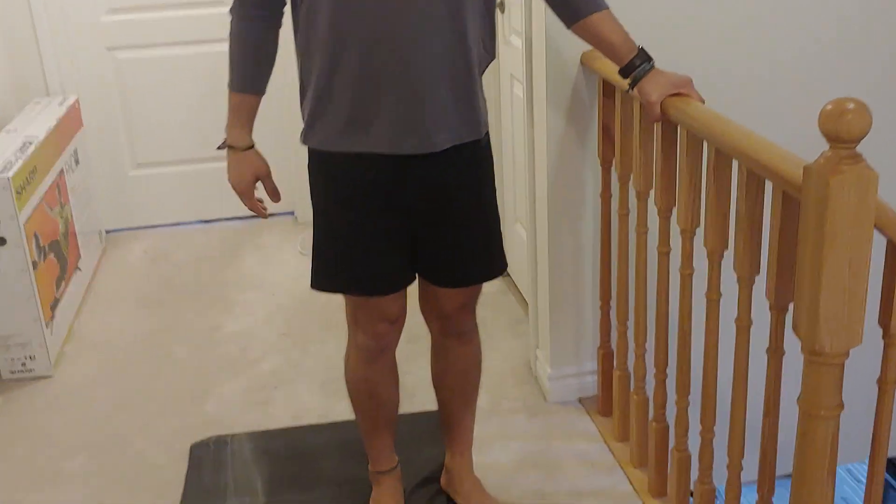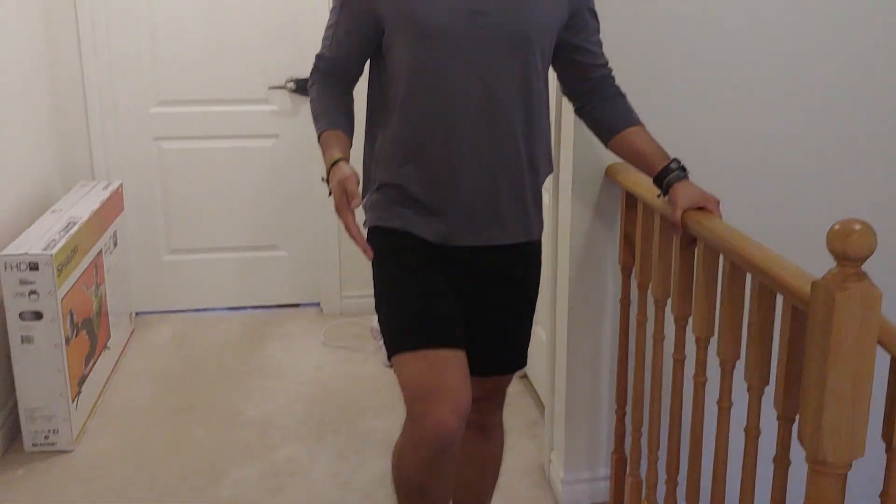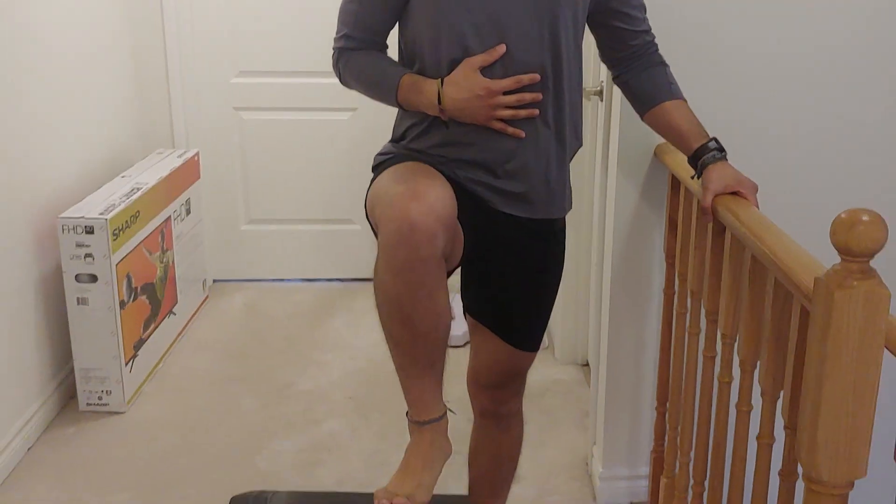We're gonna start off with our right leg, holding on to something here, making sure we're not gonna lose our balance. We want to make sure we have a little bit of a brace going on here and make sure we don't move through our back at all. Remember, we only want to move through this hip.